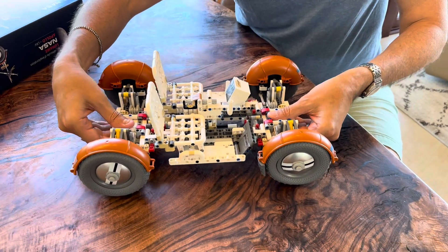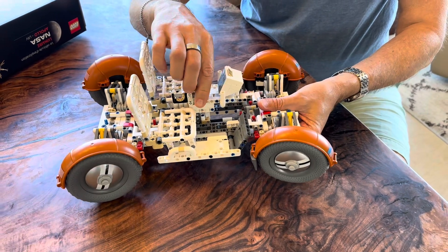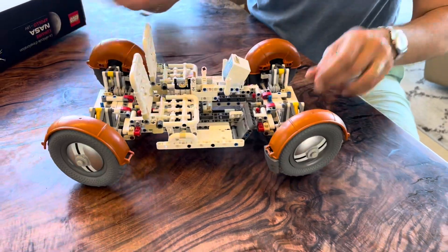Like every LEGO vehicle it has a suspension built in — no surprises there. But the steering is nice because it's four-wheel steering, just like the actual lunar rover vehicle.